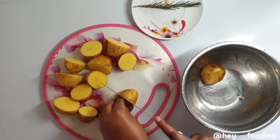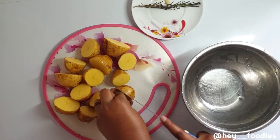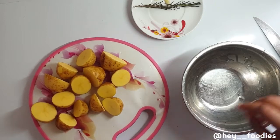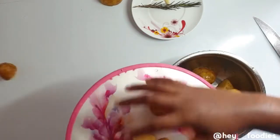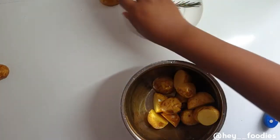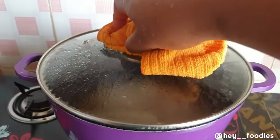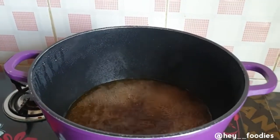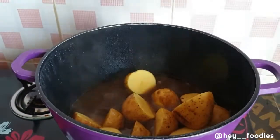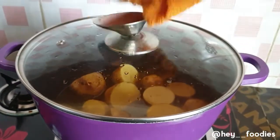I was just like, okay, since the motivation came today, let me just film this recipe and have something for you guys. What I'm doing now with these potatoes — they've already been washed and they're not peeled, but you can decide to peel them if you want. Once I'm done cutting them, I'm going to transfer them into a bowl. Once the water is boiled, we're going to add our potatoes and allow them to cook for about 10 minutes. Then we cover and wait for it to boil.